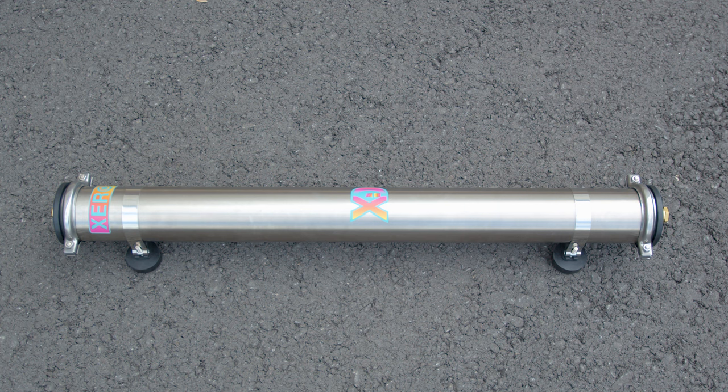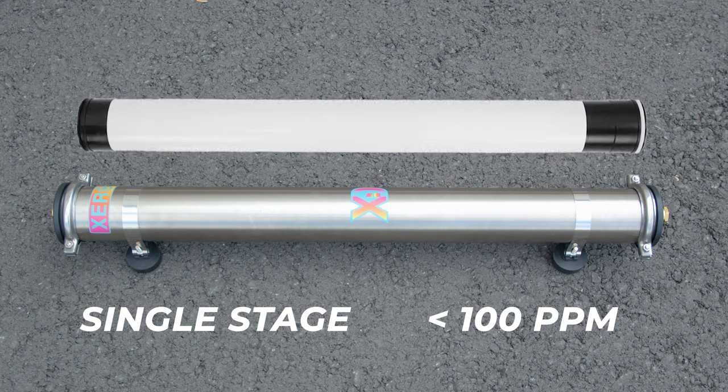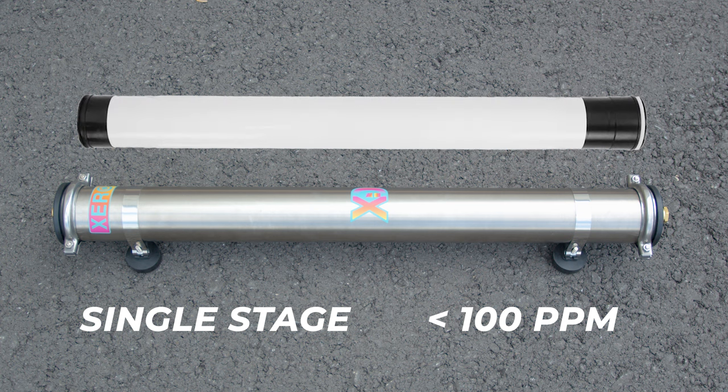The Zero DI 40 inch is a single stage system, perfect for users in soft water areas with a TDS under 100 ppm. It features a refillable 40 inch DI cartridge, ready to use straight out of the box.